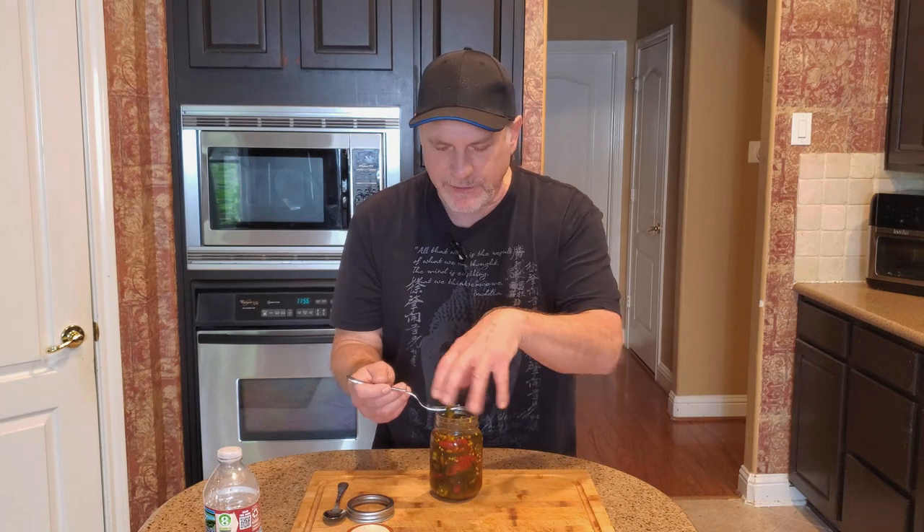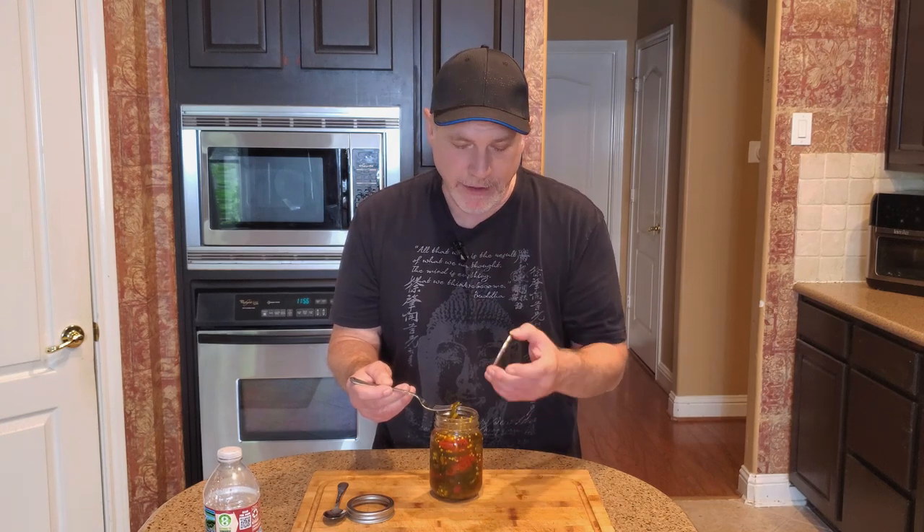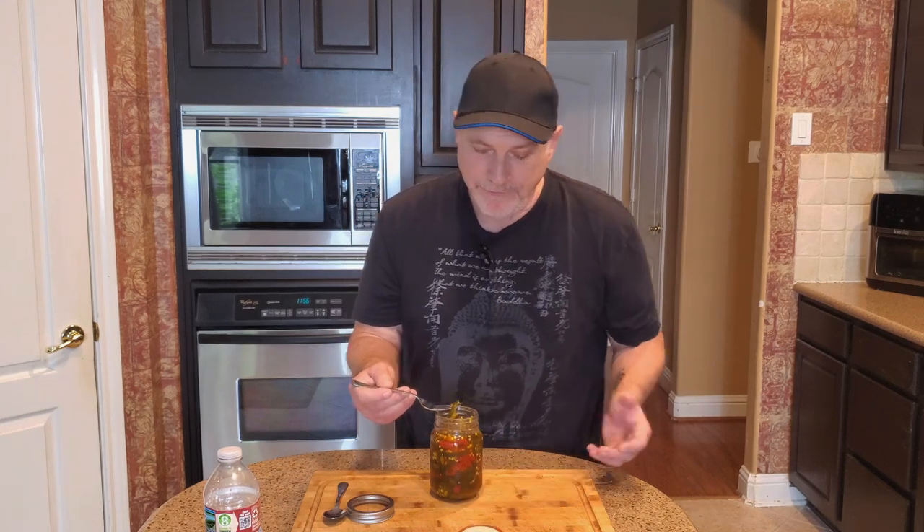I have some plastic covers I'll put on after opening it and I'll put it in the fridge. I really don't know how long they'll last — I'm not really a canning kind of person, so I just do it on occasion. I imagine this will last a long time in your pantry unopened, but I couldn't say how long. And honestly, they never last very long anyway because we want to eat them.